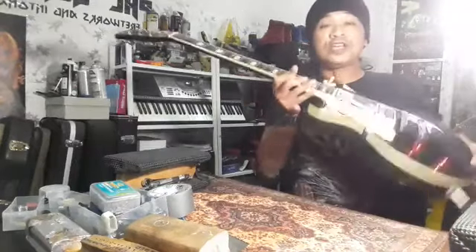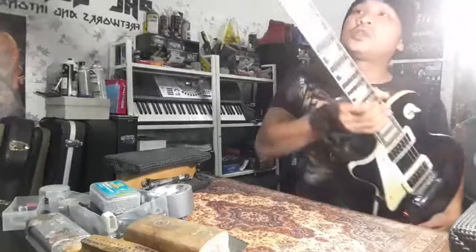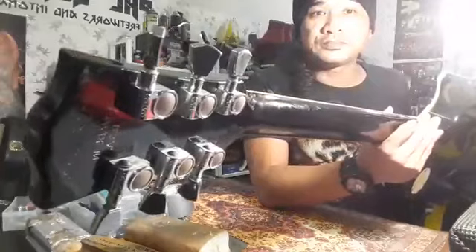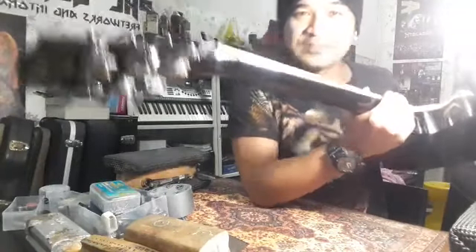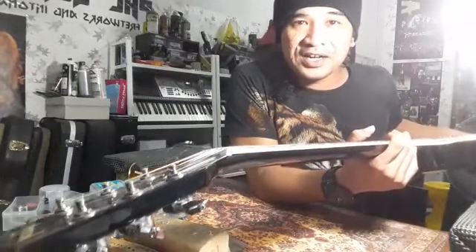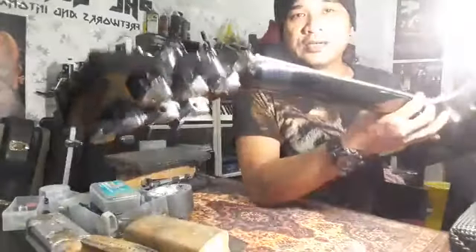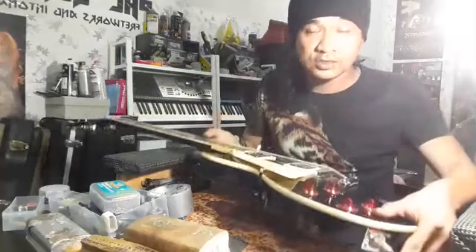Nombor tiga, dia punya tuning machine. Dia Grover — tapi bukan Grover original, Grover yang clone. Kalau Grover yang original, dia punya PEG, telinga dia — mold besi dia solid. Macam yang ni, besi dengan besi bercantum. Maknanya bila lama-lama, bila kita putar, dia boleh patah. Kalau yang original, dia besi solid, dia padu.